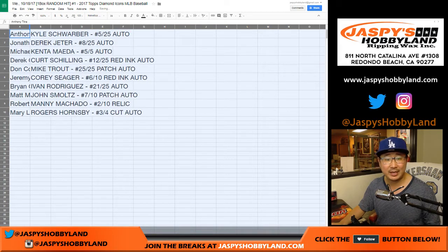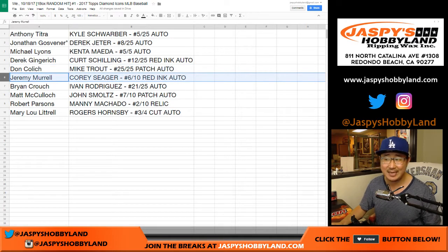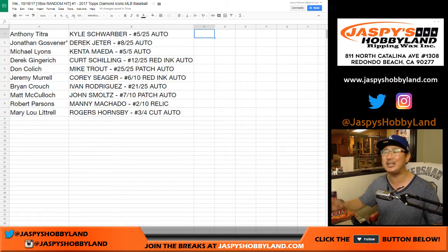Here's what we got: Anthony T with a Kyle Schwarber five out of twenty-five autograph. Jonathan G with a Derek Jeter eight out of twenty-five autograph — your last spot mojo. Michael Lyons: Kenta Maeda five out of five — all aboard the Big Hit Express, whoop whoop! Derek G: Curt Schilling twelve out of twenty-five red ink autograph. DC: Mike Trout twenty-five out of twenty-five patch auto. Jeremy Merle: Corey Seager six out of ten red ink auto. Brian Crouch: Ivan Rodriguez twenty-one out of twenty-five. Matt McCulloch: John Smoltz seven out of ten. Robert Parsons: the Manny Machado relic two out of ten. And Mary Lou: the Rogers Hornsby three out of four cut auto — all aboard the Big Hit Express, whoop whoop!